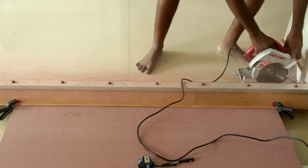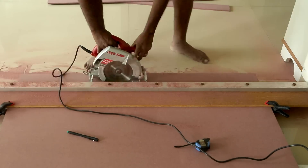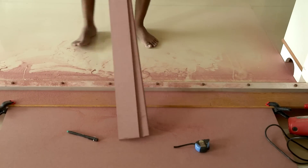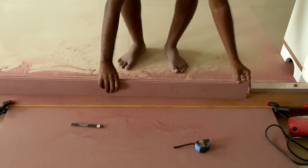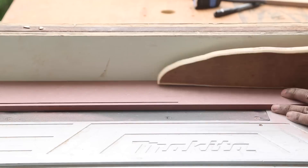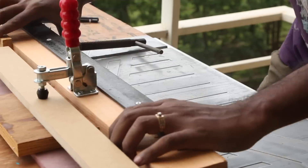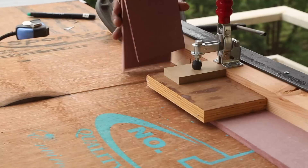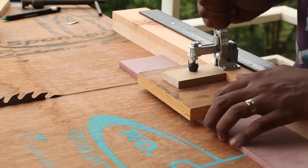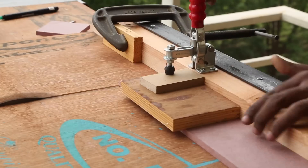First I begin by cutting the 8mm MDF into required strips, cut a little heavy at 80mm so I can later clean them at the table saw. I used waterproof MDF because it is stronger than normal. Then I cleaned the strips to exactly 80mm. According to the 3D model, I need six 80 by 80mm pieces, four 160 by 80mm pieces, and one long piece for the bottom, all cut using my crosscut sled.